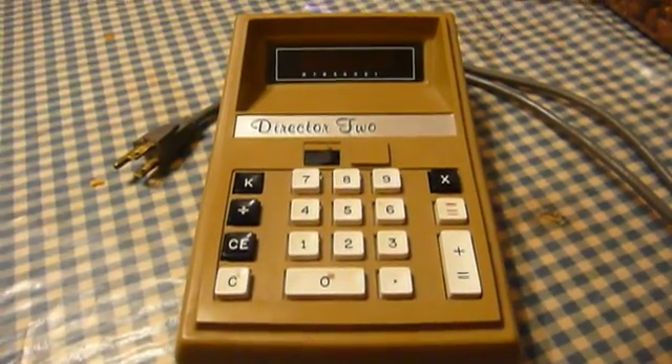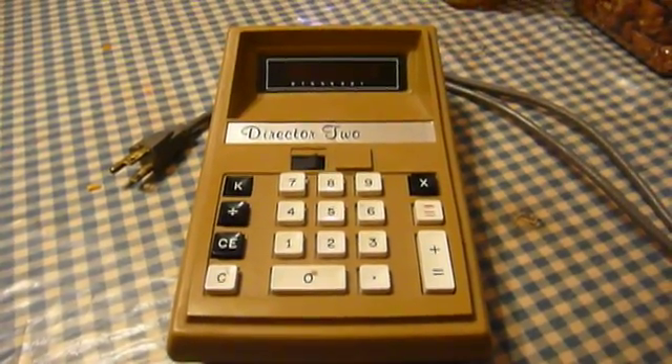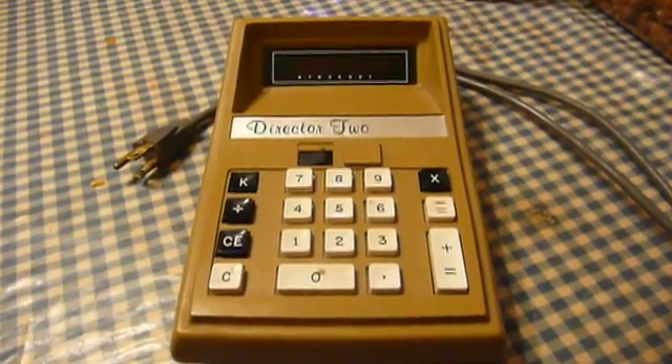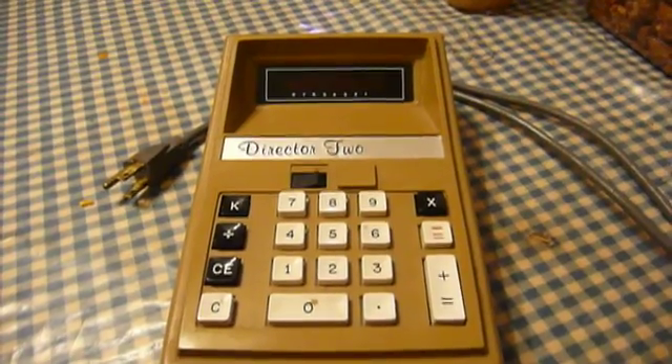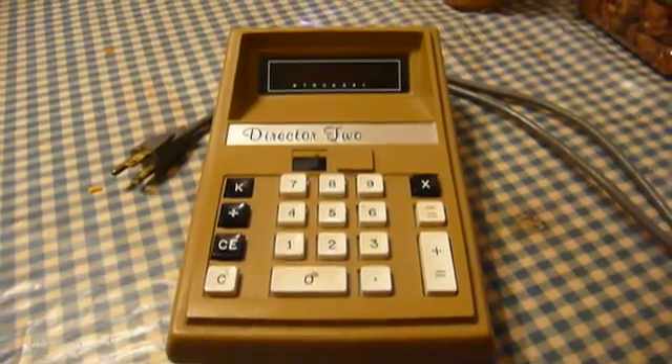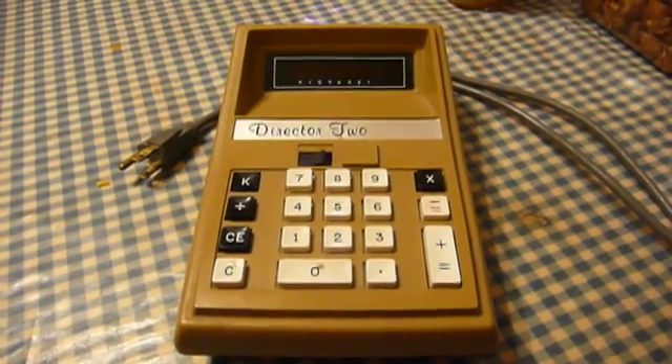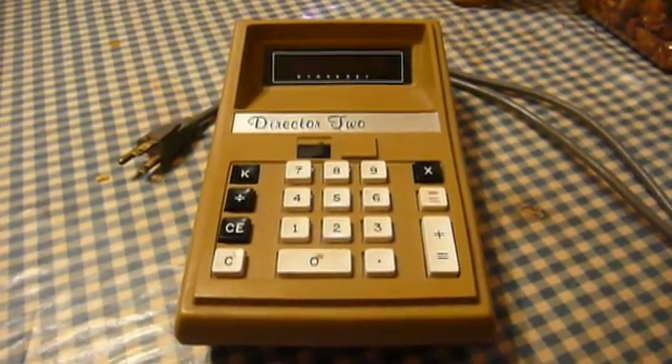But some of their calculators survive, both under their own names and those of others, because they did a lot of OEM sales for other companies that wanted to put their name on an electronic calculator. This thing dates from the early 1970s — it couldn't be any newer than 1974, because that's when the company failed.